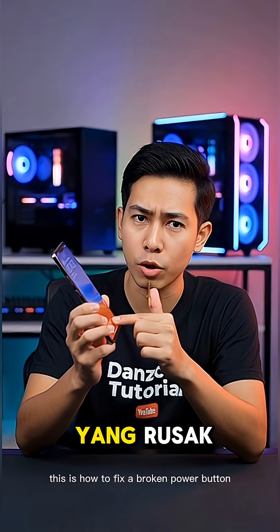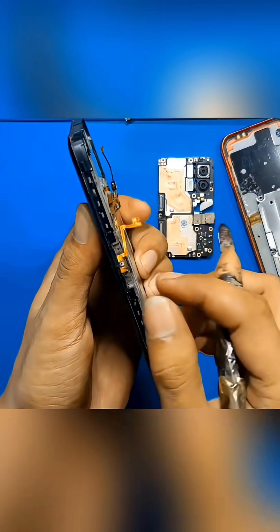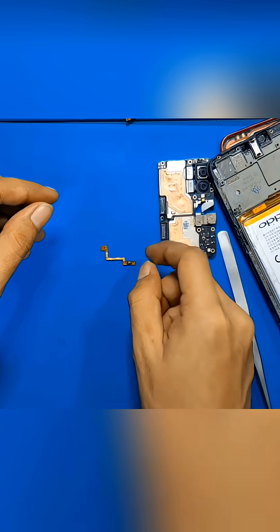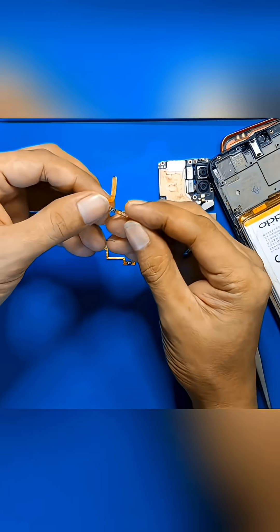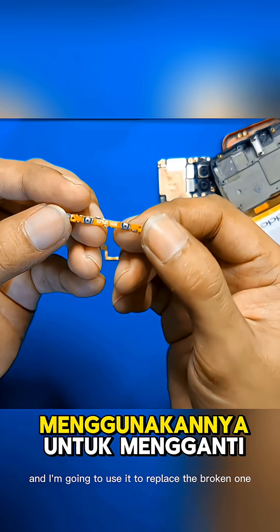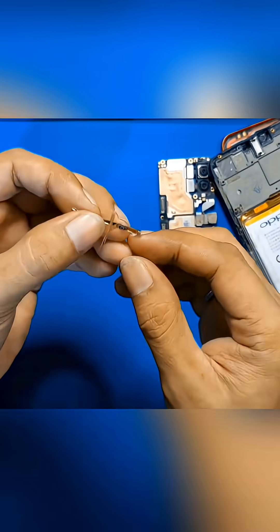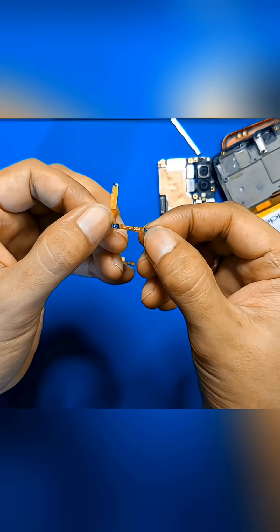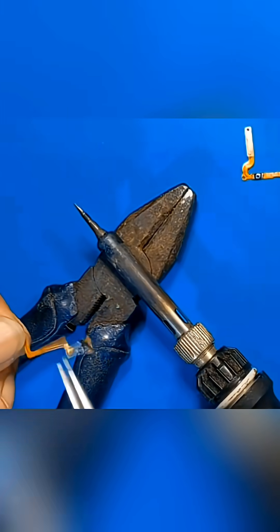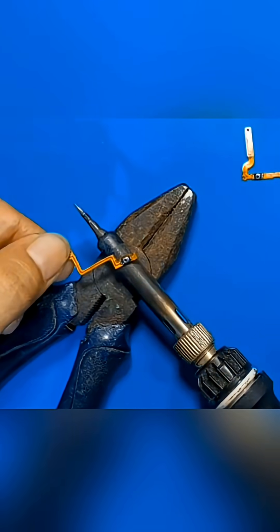This is how to fix a broken power button without changing the flex cable. I already have a used power button with a working on-off switch and I'm going to use it to replace the broken one. That's it!